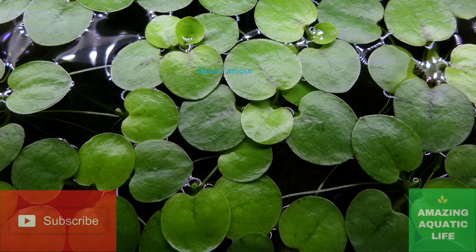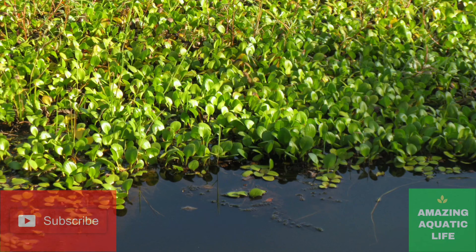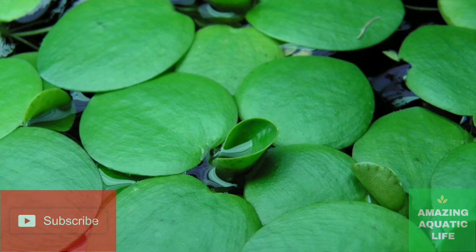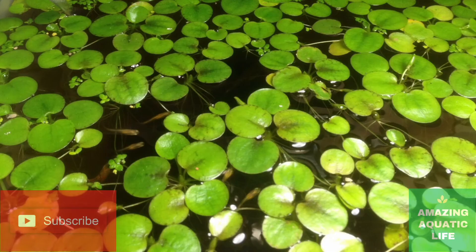When the plant is still young it has a characteristic of growing flat leaves that float on the surface of the water. As the plant grows mature it will produce leaves that rise above the water surface. The flowers the plant produces are small and whitish in color, making it appear very attractive. The plant looks beautiful with round flat leaves that hover on the water surface, and as it matures it produces whitish flowers that go above the water surface, giving a spectacular appearance.